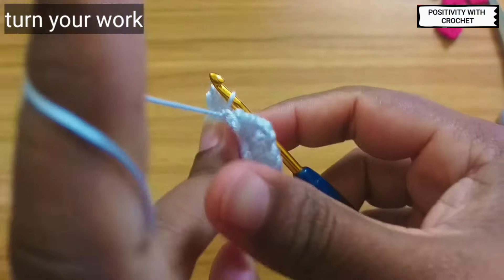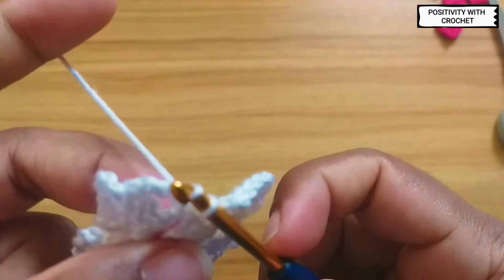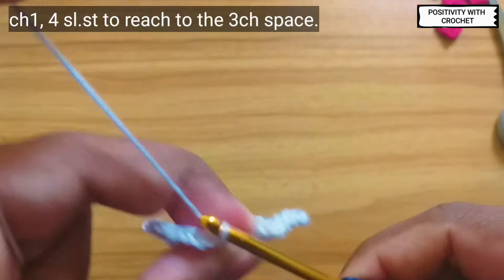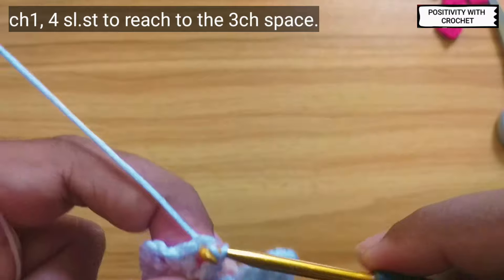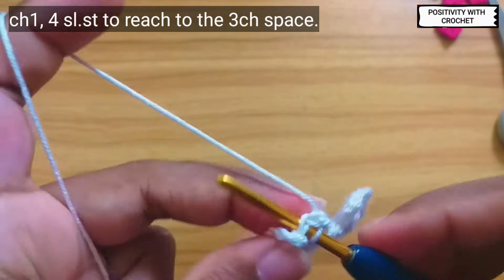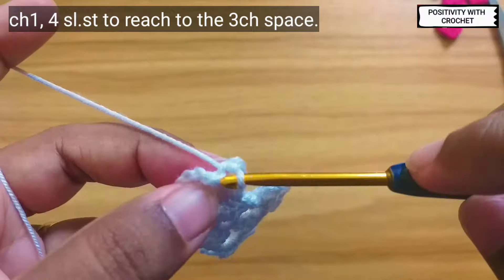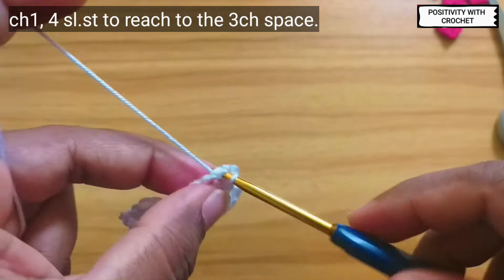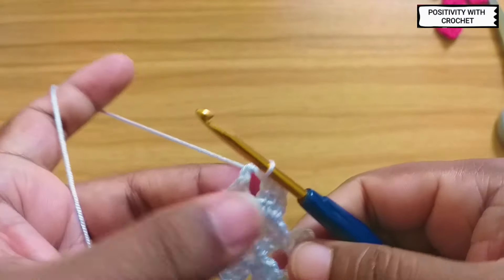After we have done this, we are going to flip our work and chain one. You can chain one and then turn as well. Now we need to slip stitch four times to reach the chain space — one, two, three, and the fourth slip stitch to reach that chain space.